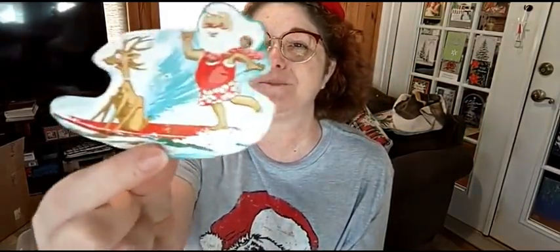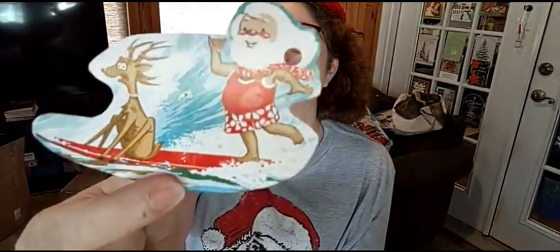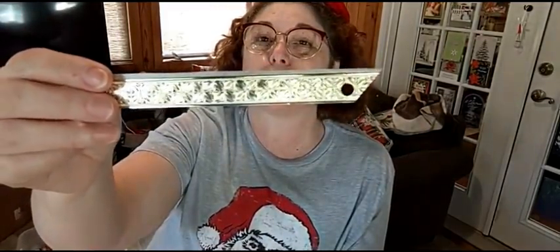Look at this Santa — y'all might even know him. One of y'all might have sent it to me. He was a beach Santa — he's surfing. I think a viewer sent me that one who lives in Hawaii, actually. This was just a strip on one of the cards and so I just cut it out because I can write on the back of it. I thought it was pretty and I made a tag out of it.